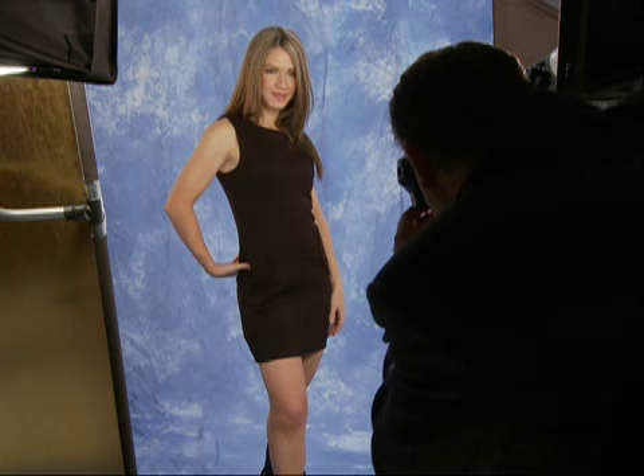Remember that if the background lighting is too close to the background it will create an unwanted hot spot. If you're using the portrait white canvas background, light the background with at least one and one third to two f-stops more light than your subject. We're going to get Angelica posed and take some shots to show you the dramatic results you can get with Savage Infinity Canvas. To light Angelica we're using a Savage QL 1000 with a large Savage scrim for bounce, and a Savage TL 1000 as a hair light.